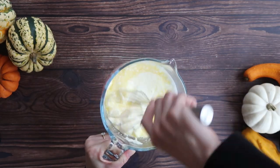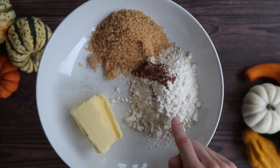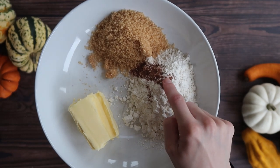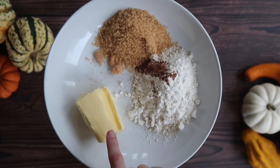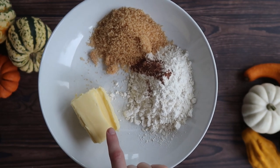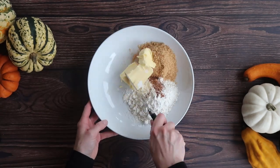Leaving that to one side, I'm going to move on to my streusel topping. For my streusel topping — with this recipe making about 8 large muffins — I have about 70 grams of plain flour, 100 grams of light brown sugar and 70 grams of salted butter.